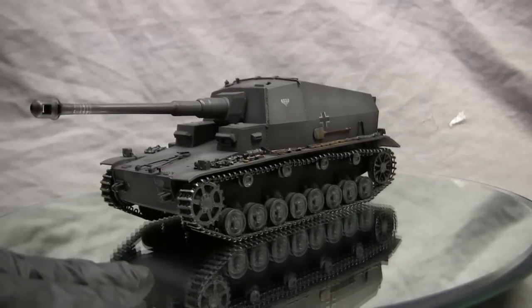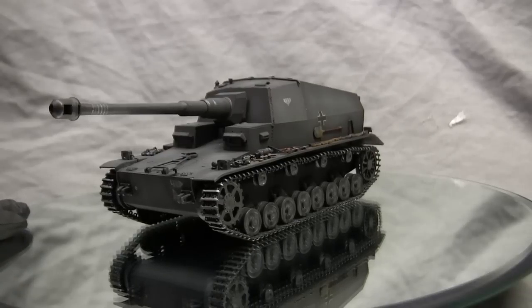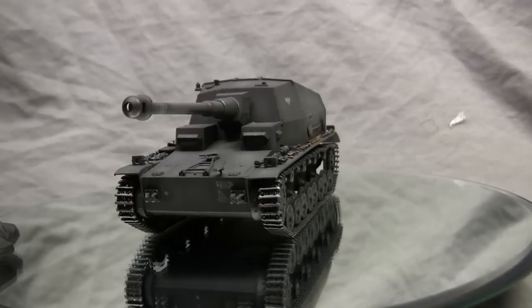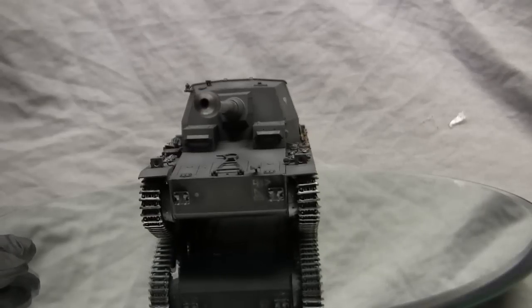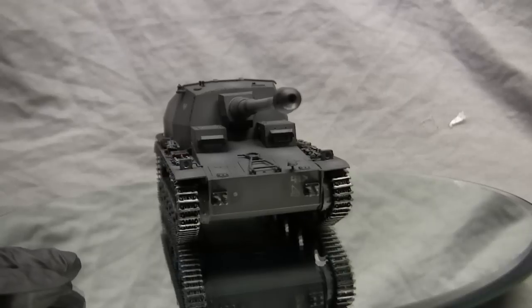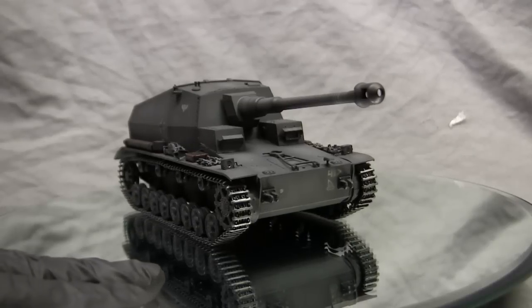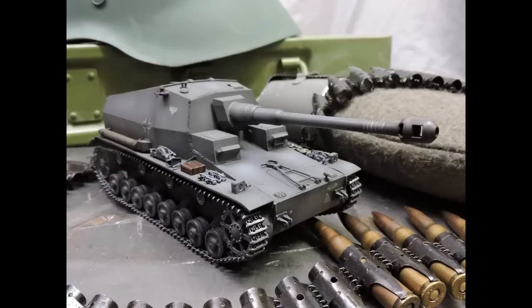Because of this standoff role, the armored protection on the Dicker Max was very minimal. Due to the self-propelled gun role the vehicle was designed for, the designers incorporated a large casemate design. This allowed the gun to have very limited traverse capabilities compared to a vehicle with a turret, but because it was not going to be engaging enemy tanks head-to-head, the casemate design was deemed adequate.